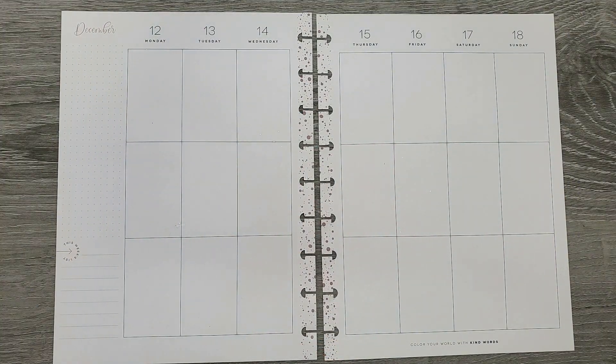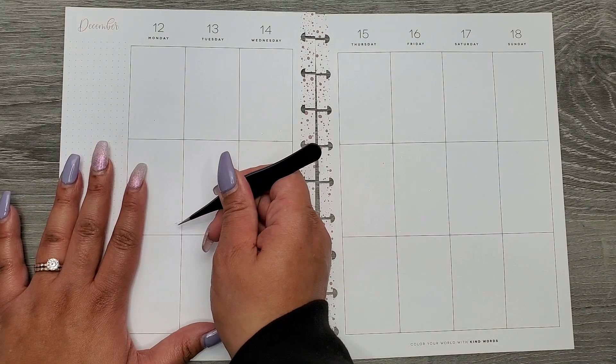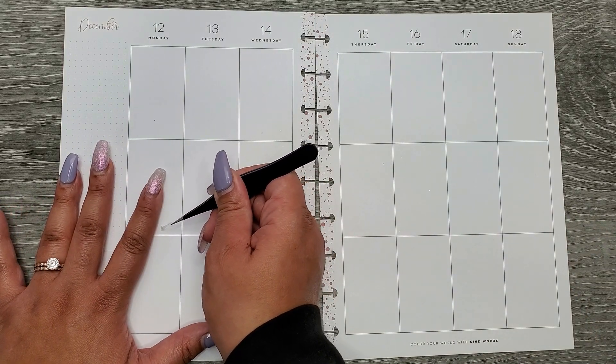Hi everyone, it's Jojo from Mojo Jojo Plans and today I am planning in my classic happy planner from December 12th to the 18th.